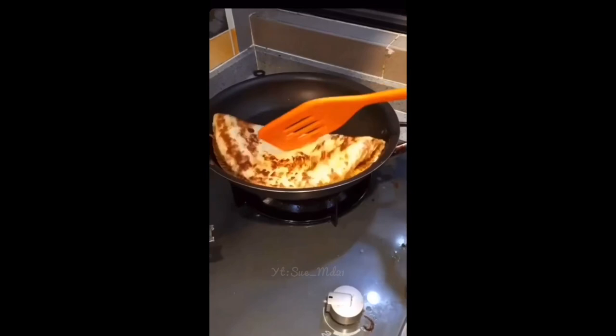When your crepe starts turning a little brown, you can start flipping it.